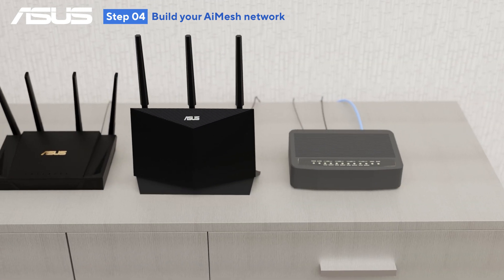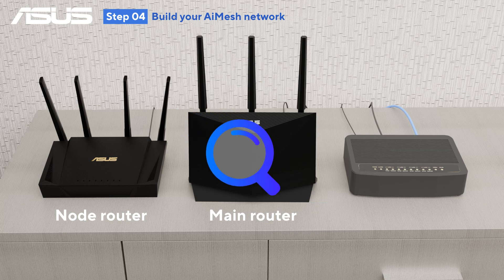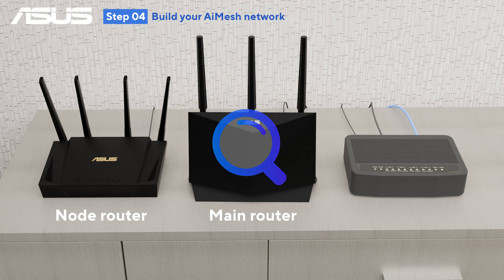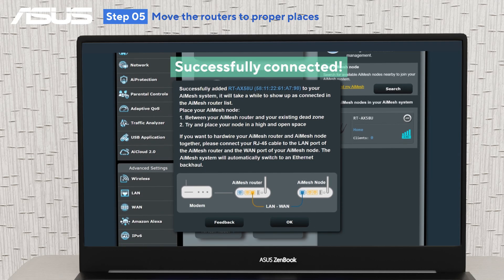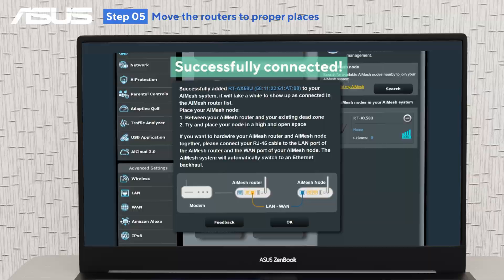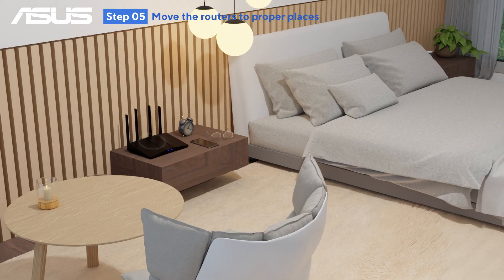Place the primary and node routers close together during the initial setup to ensure optimal signal detection and avoid interference. Once your AI Mesh system is set up, place the node routers where coverage is needed, ensuring they're within range of the primary router or another node for a stable connection.